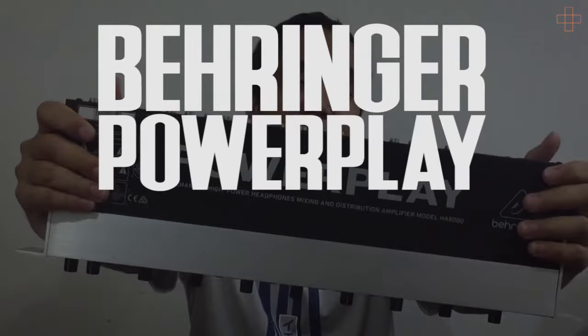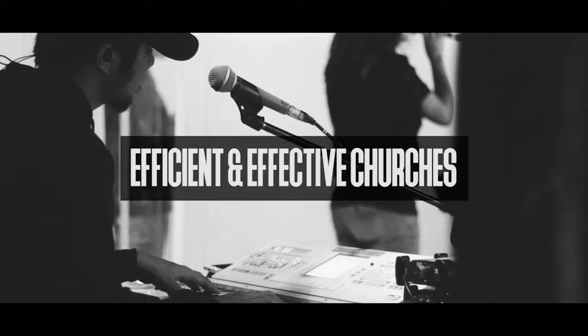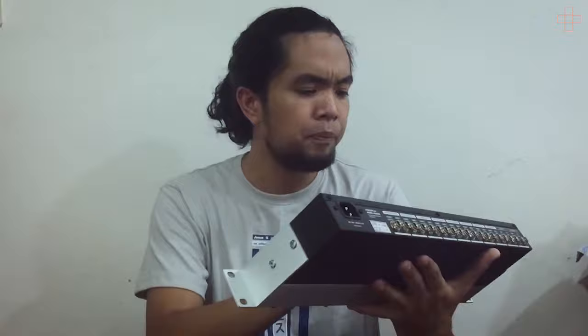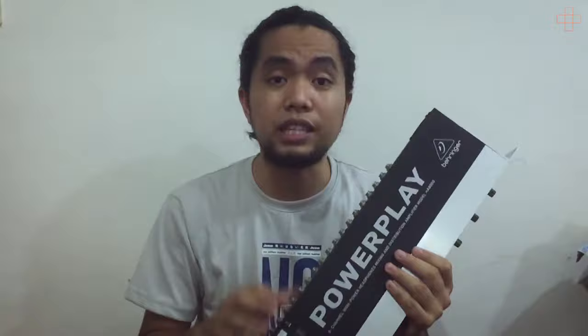It is the beast right here that I'm holding — the Behringer PowerPlay HA8000. This is an 8-channel high-power headphones mixing and distribution amplifier, model HA8000, made by Behringer. It's actually a great company. We have a few products from them that we enjoy at church. We purchased this on August 9, 2019, because this is actually our second headphone amplifier.